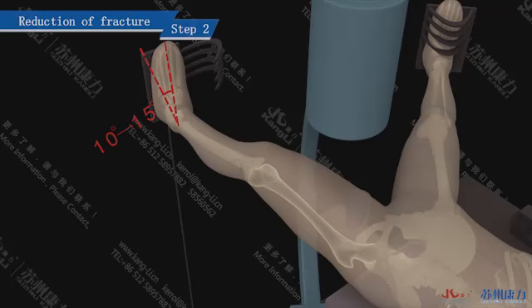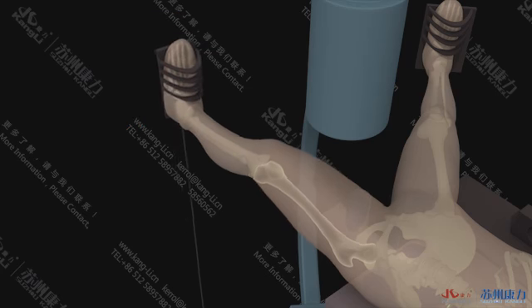Step 2: Reduction of Fracture. Perform reduction of the fracture and, when satisfied, rotate the injured limb internally by 10–15 degrees or more, then adduct by 10–15 degrees. Finally, fix on the traction bed.